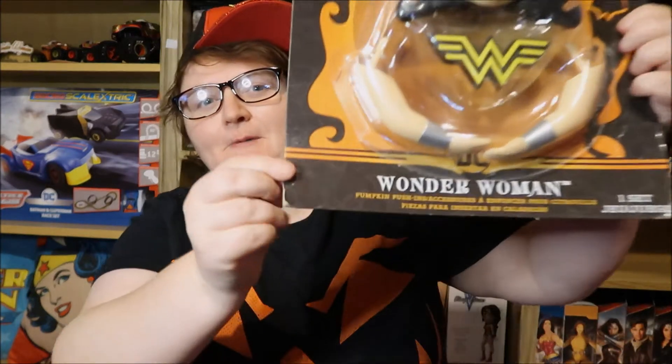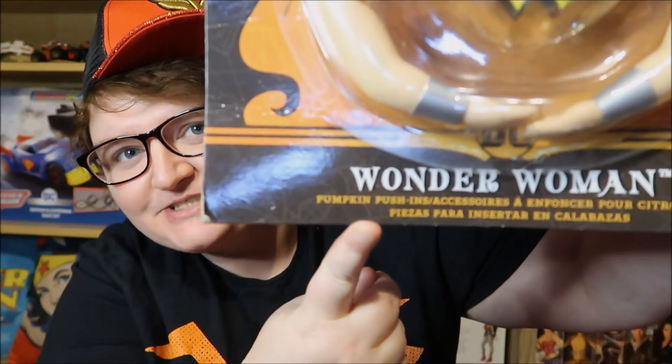Every now and then I come across a bit of merchandise that I think is the weirdest thing I've ever seen. Today it is this: Wonder Woman pumpkin push-ins. These are accessories that you stick into a pumpkin for Halloween and turn it into a sort of fat Wonder Woman.